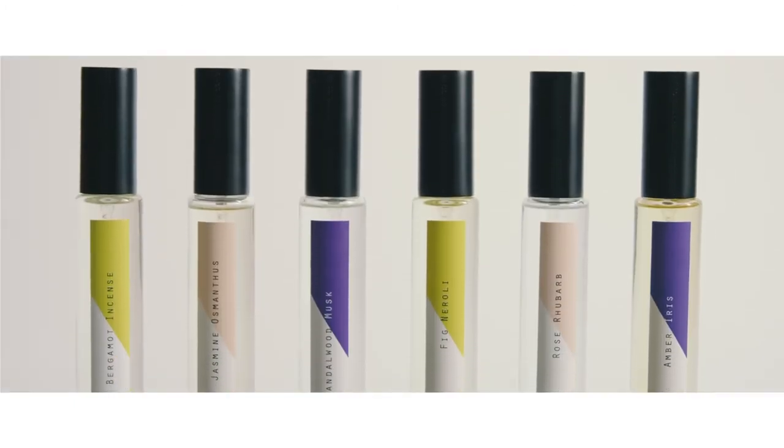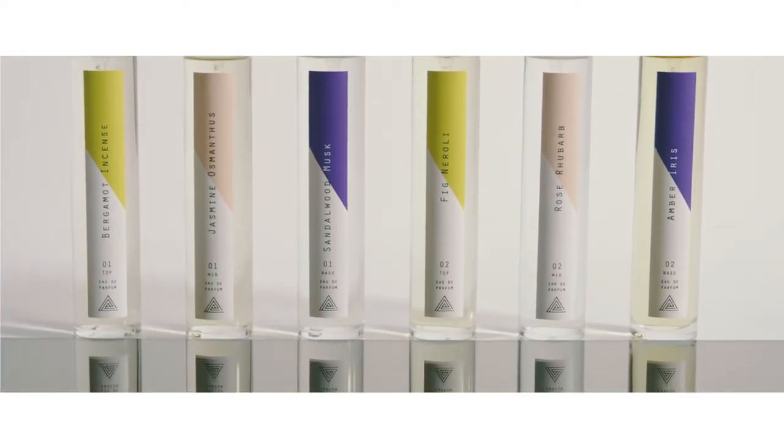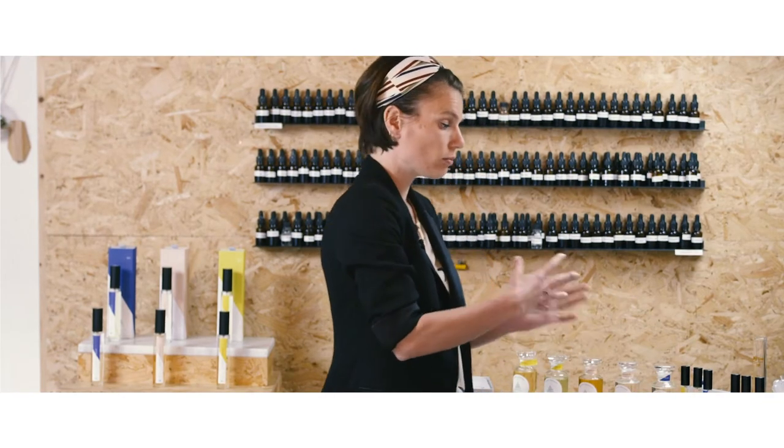So you've got these two trios of fragrances. When you decide to blend fragrances together, you can blend one of each — one top, one mid, and one base — in whatever combination. So you can mix and match.